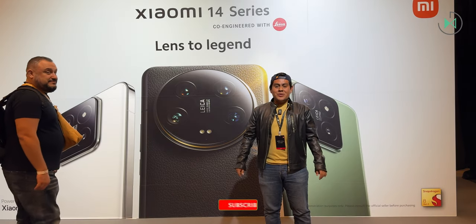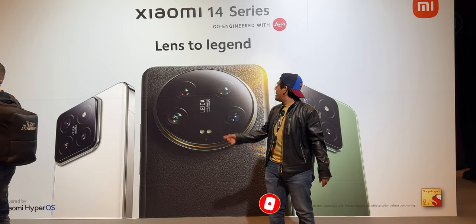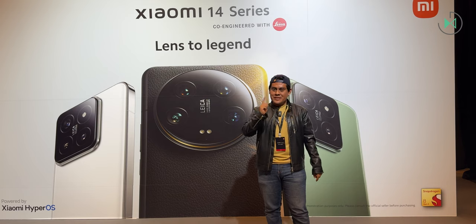Hello Isa, I send you greetings from here, from Barcelona. Greetings also to the audience watching us. We are at the presentation event of the Xiaomi 14 series, but they have also presented a new tablet and a new smartband. So let's meet them quickly.